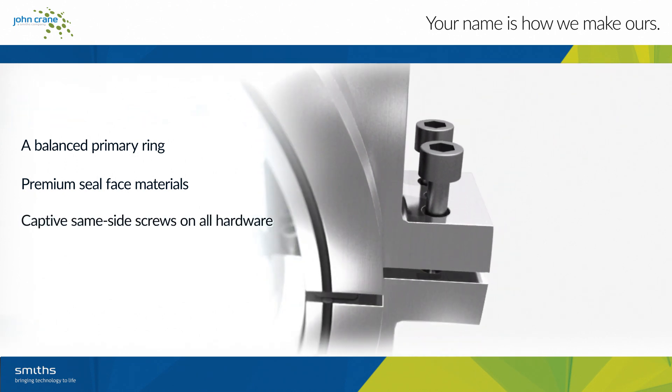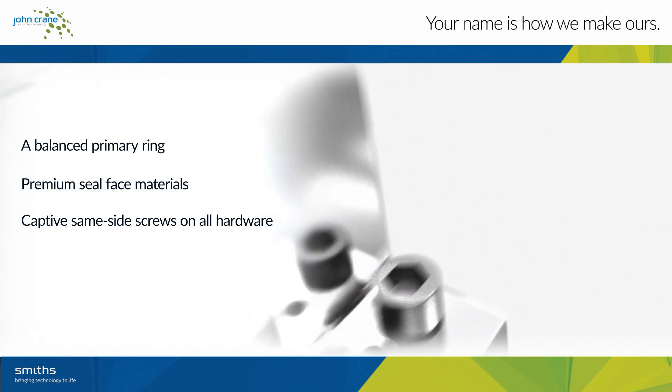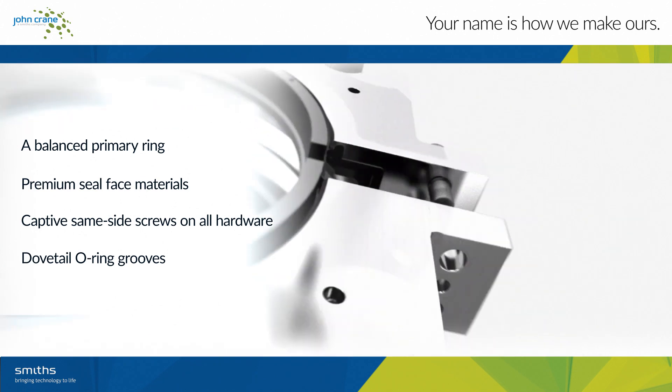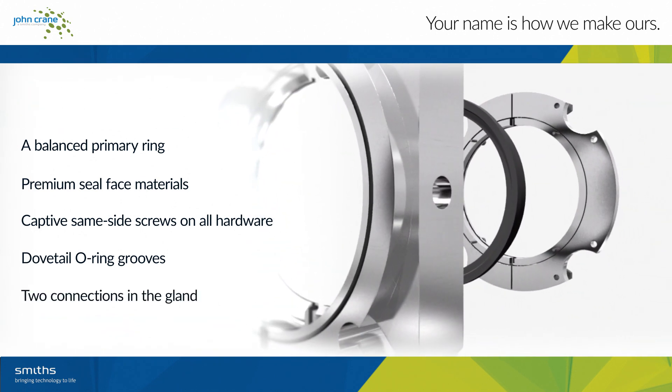Easy access and faster installation because of same-side screws on all hardware. Dovetail O-ring grooves that do not require adhesives. Easy access with two connections in the gland for flush piping.